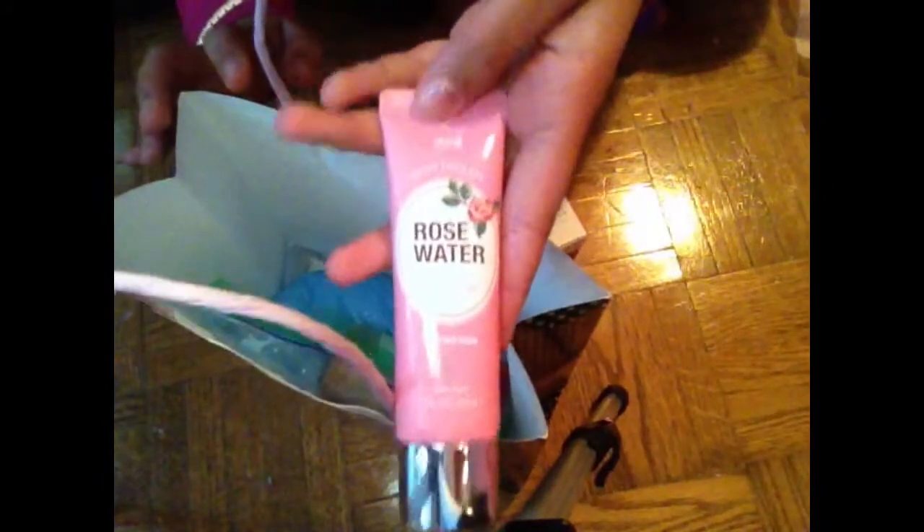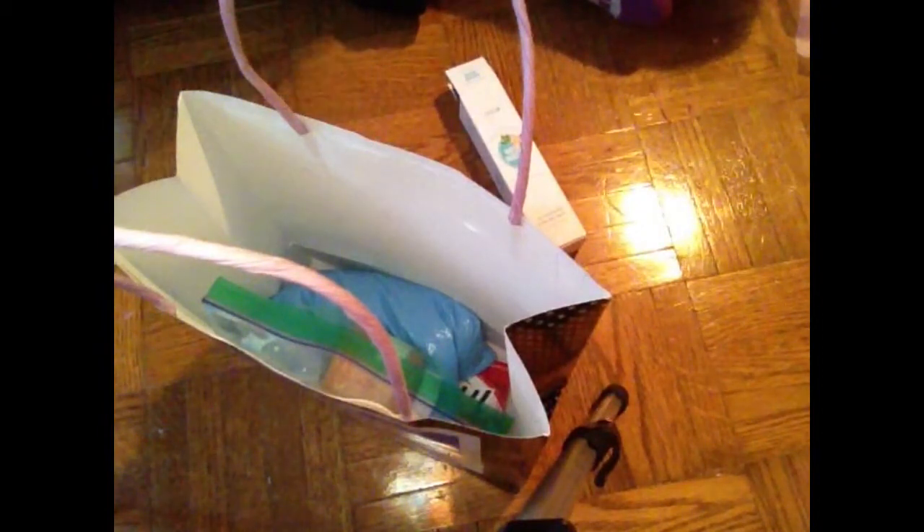The first thing that caught my eye was this — I think it's a hand cream or something. Oh, the packaging is gorgeous! I think it's a hand cream, yeah. It has a kind of weird consistency but that's all right.